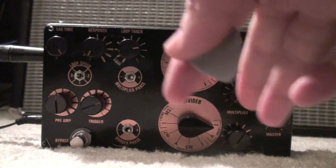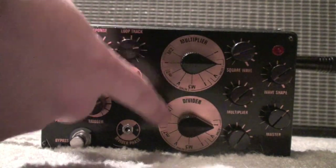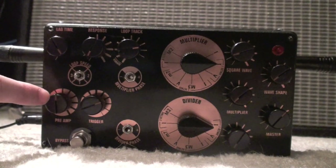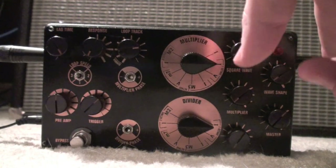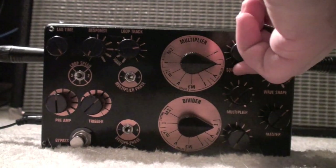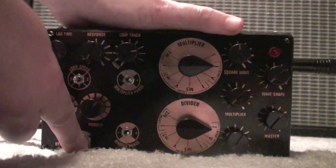Tweaking the multiplier or the divider starts to come into play with the big knobs here. This is the multiplier and this is the divider. There are some phase settings for those two as well. The pre and gain is something you set up for your instrument, which affects how well the unit tracks as a whole. The trigger, in my experience so far, seems to act mostly as a gate. What we're going to do is start out very simply — leave the multiplier and the divider off, mix in a percentage of the square wave, and just listen to that first.